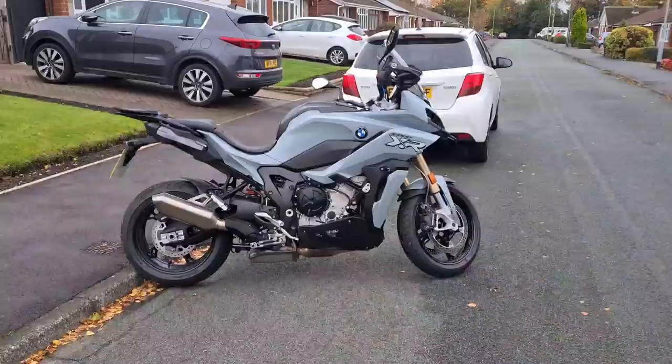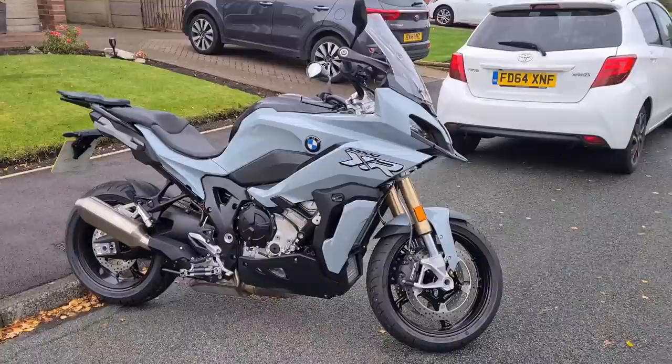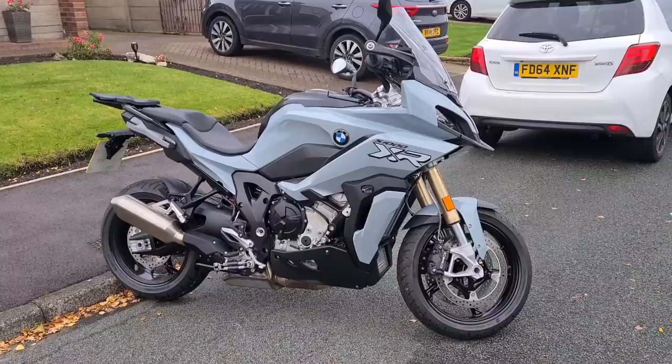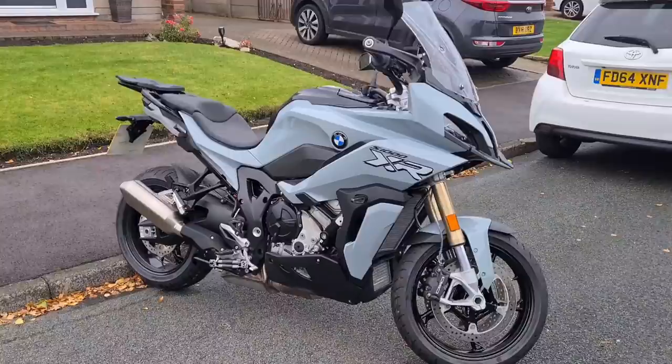Without further ado, let's bring daddy-o out! So before I go and grab dad, he's probably chilling with his feet up with a brew right now. Here it is — this is the TE version, as I mentioned it's in ice gray, and this one has got a high windscreen on it. I absolutely adore that color, I don't care what anyone says.